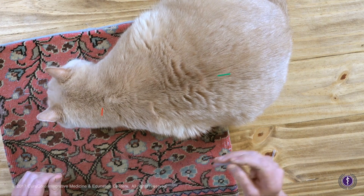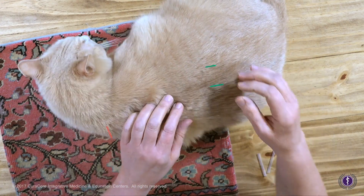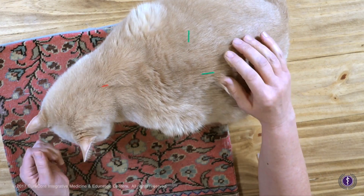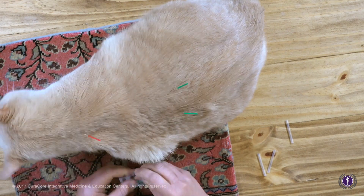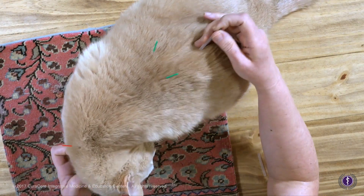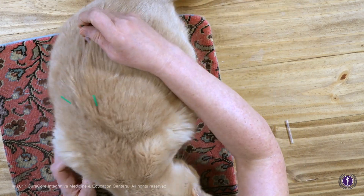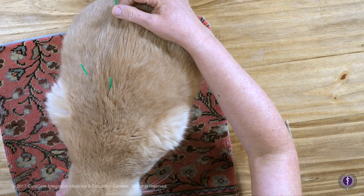Sometimes with cats what they'll do is start to shake things out if they're a little uncomfortable. He's noticing those needles — yes you are, it's okay though. Sometimes they shake things out. Here's another little tender and warm area — and there we go.